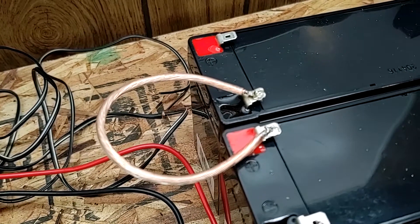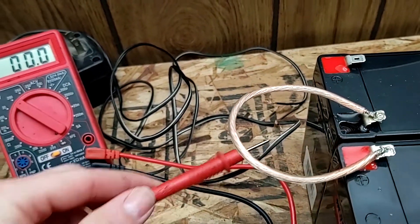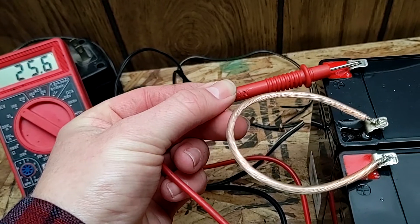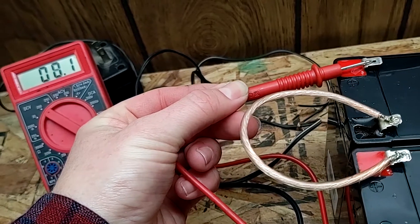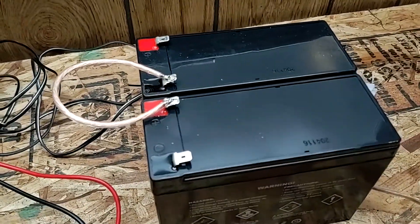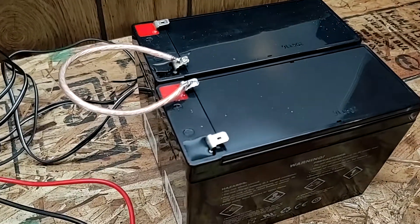Okay, we got our jumper in place here. I'm just going to show you on the meter that the battery is live. You can see we're getting about 25.6 volts, which is perfect. So now I'm just going to go ahead and wire up these other two.